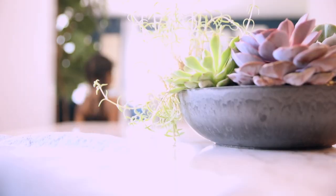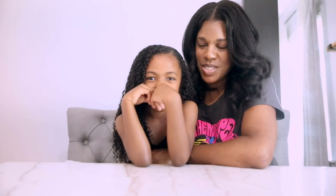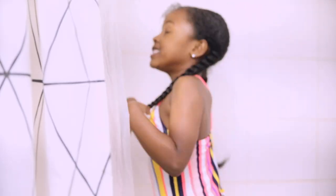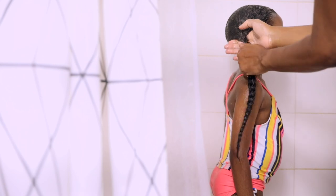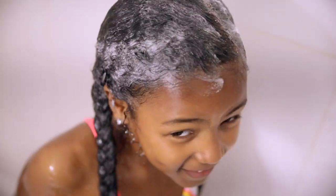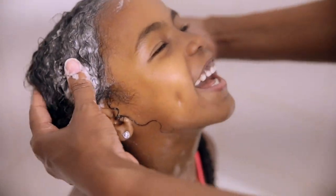I let the oil treatment sit in for a little bit and then we head to wash her hair. After I put the oil treatment in, I like to part it into two sections, loosely braid each side, and then we go to wash her hair. I usually start with the conditioner right before I wash, just to make sure the shampoo is not going to be too harsh on her hair. I go ahead and shampoo her hair while it's still in the braids on each side, because I found that it helps it not tangle while I'm washing.